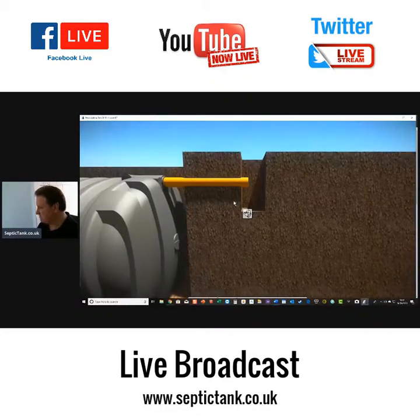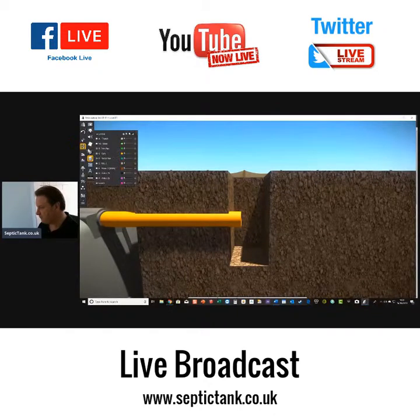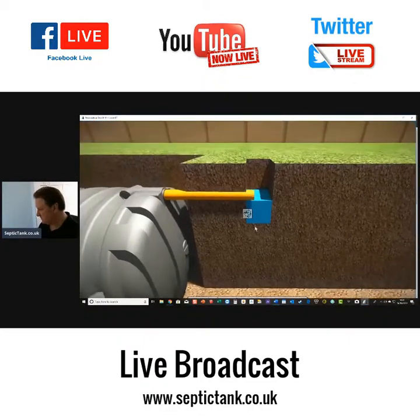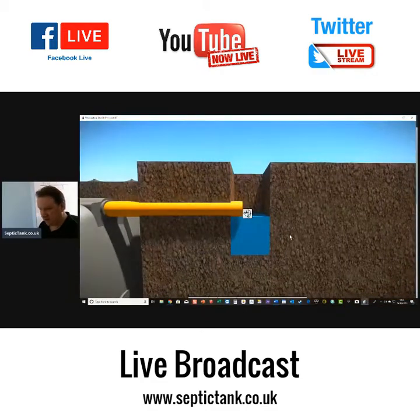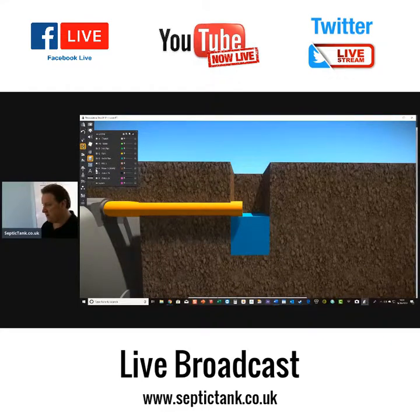Now we've got to fill the hole up with water. Building regs says to fill the 300 millimeter square section of the hole to a depth of at least 300 millimeters with water. Then we allow it to seep away overnight. And there it is — it's seeped away overnight.